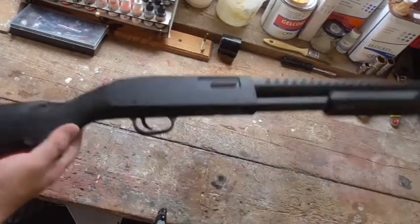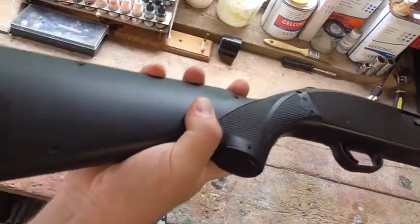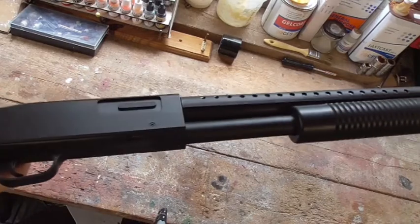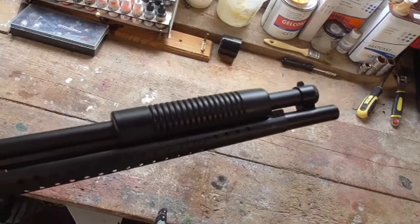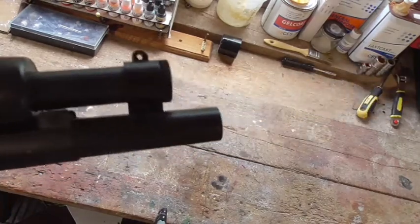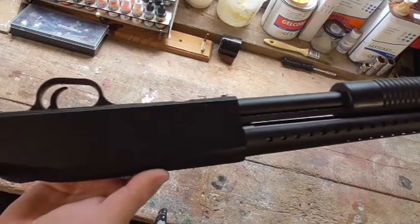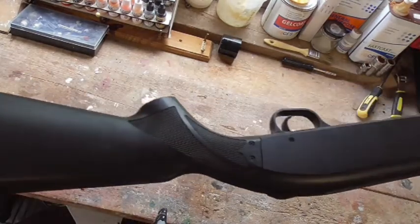One of the problems with this shotgun is the look. It has screw holes all over it, and they look absolutely horrific — it really does spoil the look. It's handy in that you can take the gun apart should you need to, but if you're one of those people who wants a good-looking gun, it kind of spoils it a little bit.